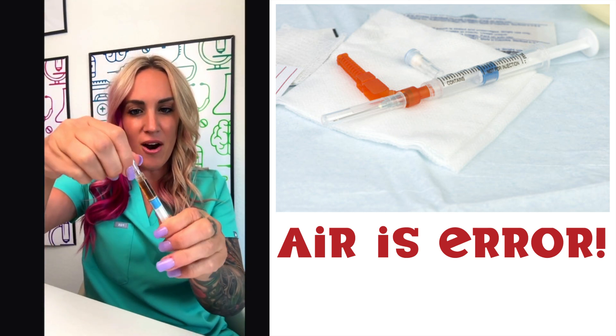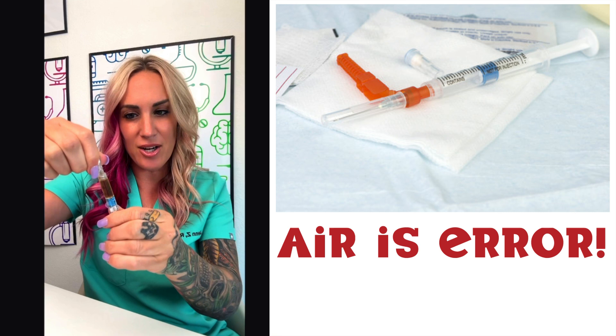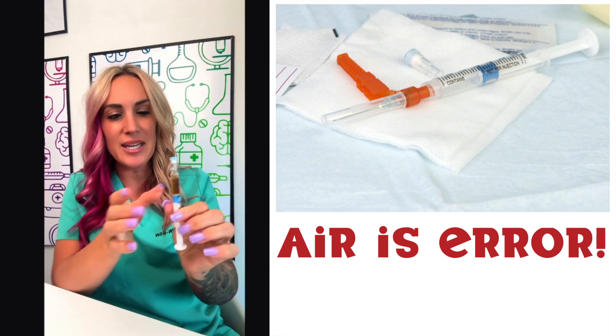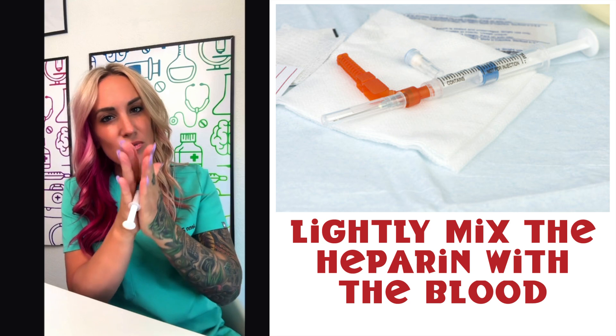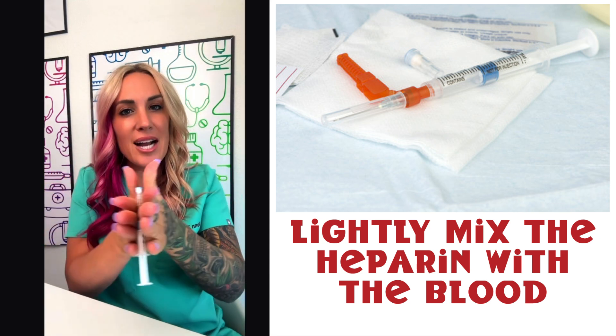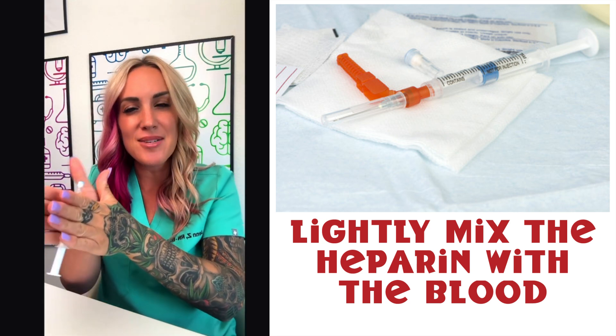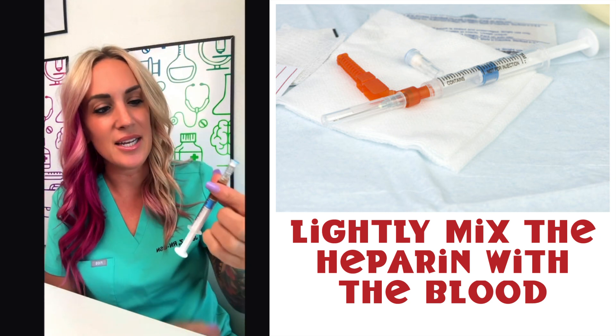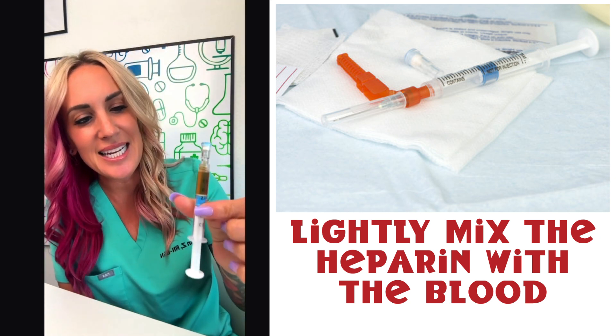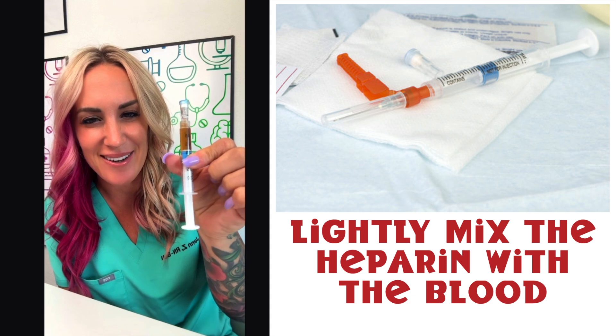Once we've got the air out, we're going to put our cap back on, and now we can use our hands to mix up our syringe. We're getting that heparin to mix around our arterial or venous blood. You can almost see that it gets slightly darker by mixing it around as well.